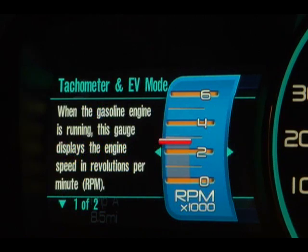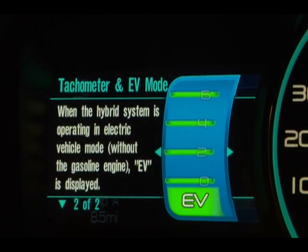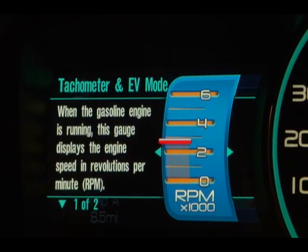The next one is our tachometer in EV mode gauge. When the gas engine is on, this acts like a traditional tachometer, and the orange needle tells you the current engine speed. But when the gas engine turns off and you're operating in electric mode, this becomes an EV mode gauge — the gauge turns green and the letters EV appear in very large print at the bottom. When the engine turns back on, it returns to a tachometer.